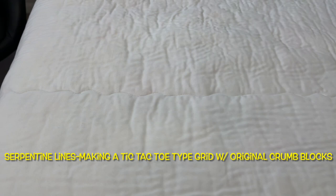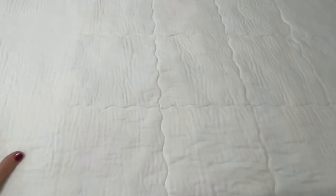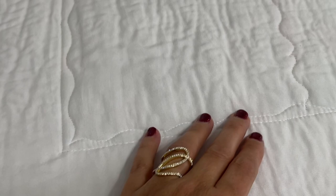Here's a shot of the back. I wanted to show you what it looked like from the back with that first initial stitch line. I did serpentine lines throughout the entire crumb block area, framing in and making like a tic-tac-toe grid as you can see. This really helped attach all the layers together because I knew I wasn't going to be free motion quilting in the center of all the crumb blocks. After the serpentine lines I did one straight line boxing in all of those crumbs.